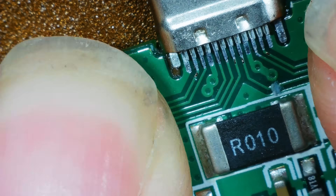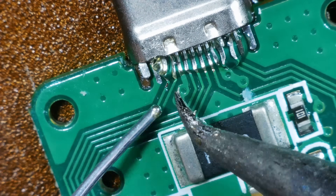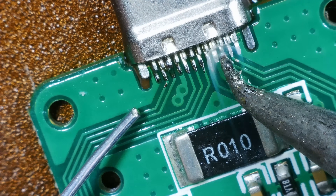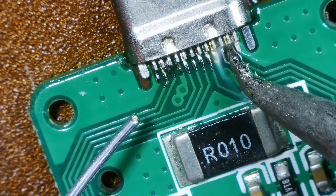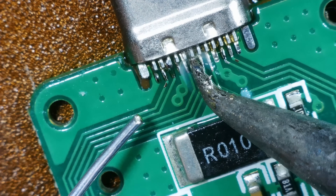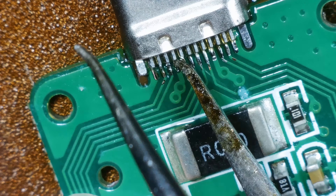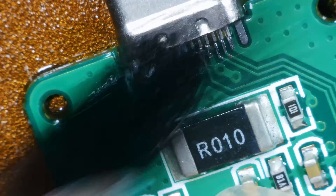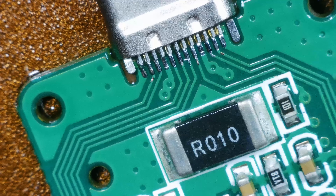Let's solder up the pins first and then I'll worry about that. I did that side much better than the first side. Let's check it — check for shorts. No, we're all good.